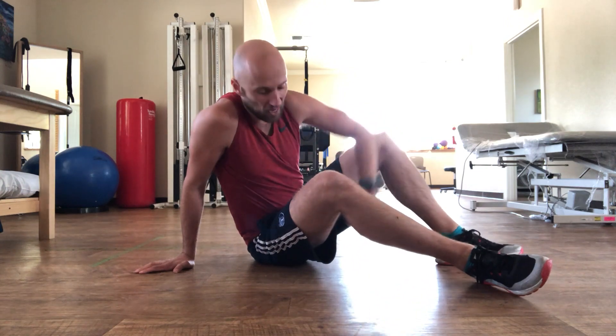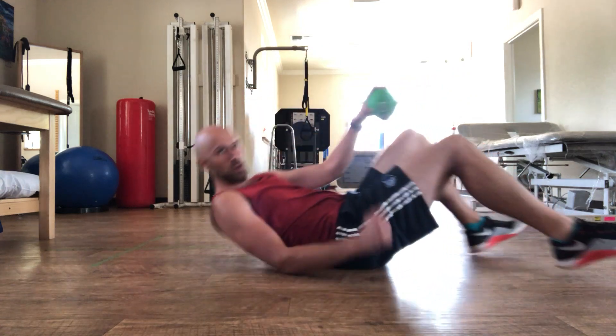The goal with this activity is to really work on your ability to extend your hips, work on the lower portion of the glutes, and get it done. Here's what you're going to do.